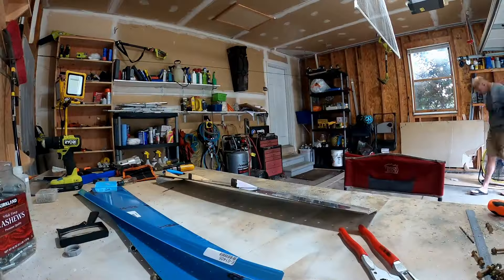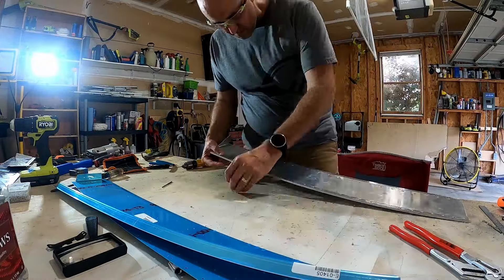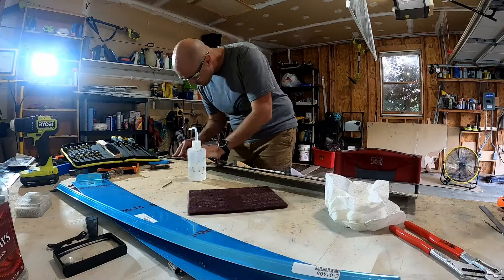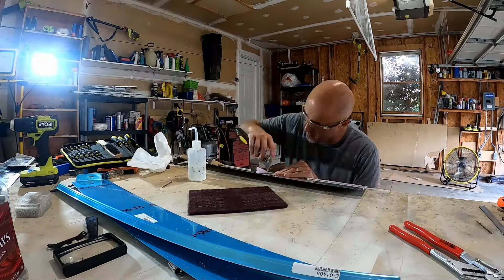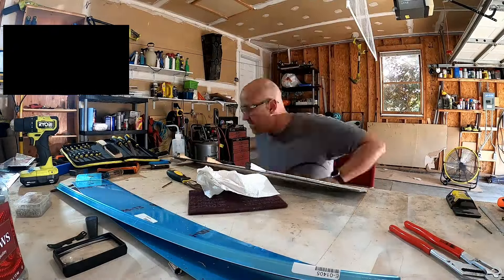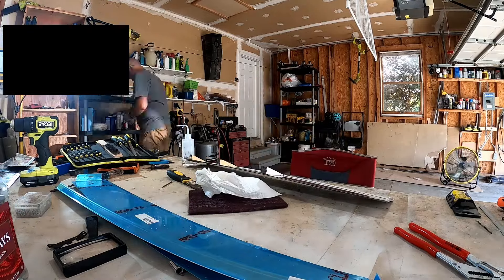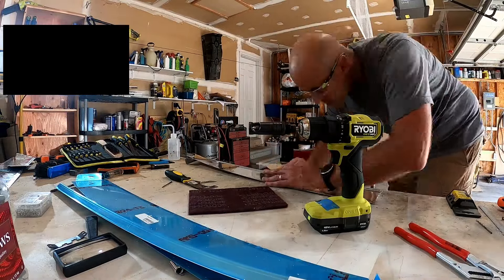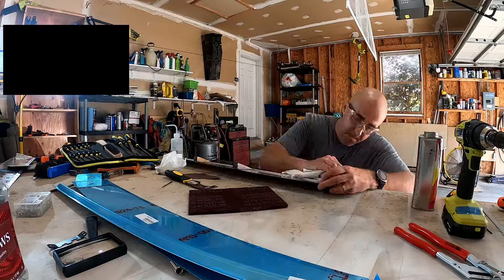I'm not sure exactly what triggered me to look at this. I think it was probably that I was going back through my old build videos. After the whole laser-cut mess, I wanted to know what else I had that was impacted, so I wanted to get a catalog of all the things that could have been affected.